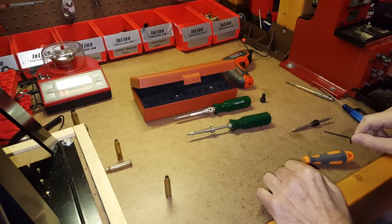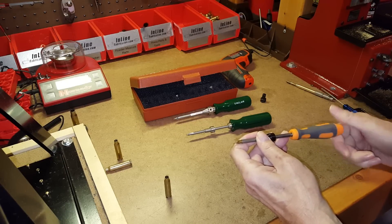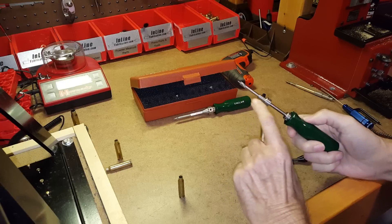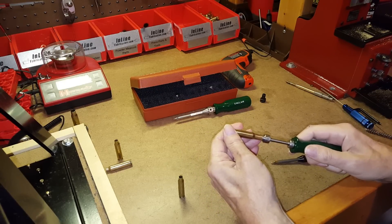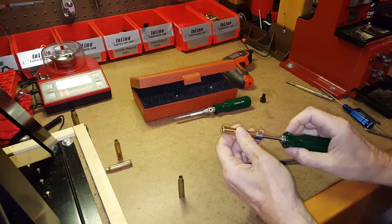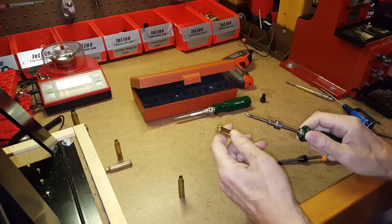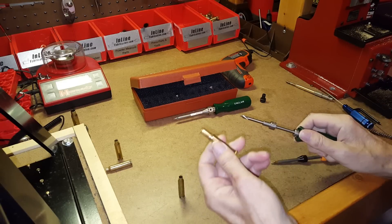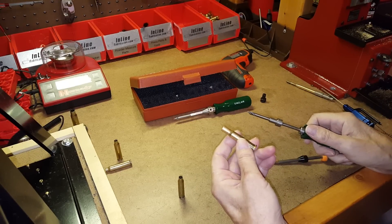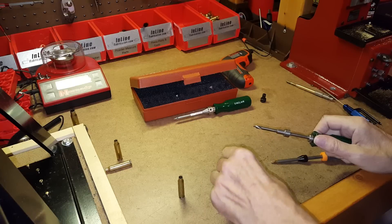One thing I forgot to mention: we talked about flash holes potentially being off-center. When using a bushing-style deburr tool, if you insert it and the cutter doesn't go into the hole, that hole may be off-center. You can't correct it with the deburr tool, but you can at least detect it. What I do when I run into that is put that case into a batch used for plinking or non-precision loads, because for match-grade shooting I want my flash holes centered for maximum consistency from case to case.